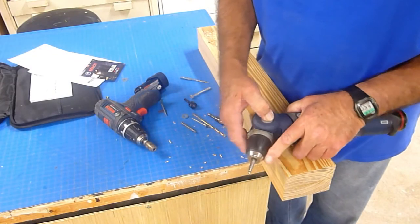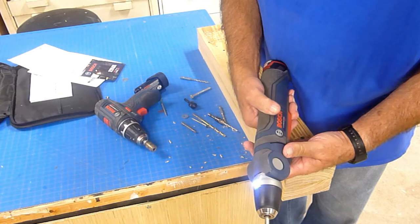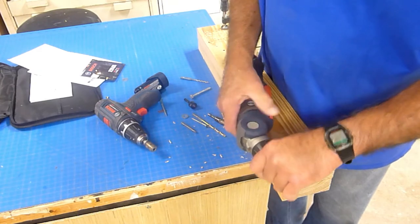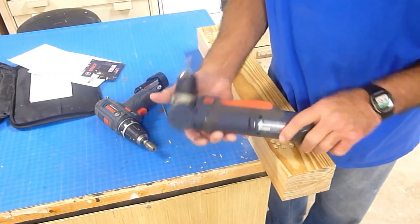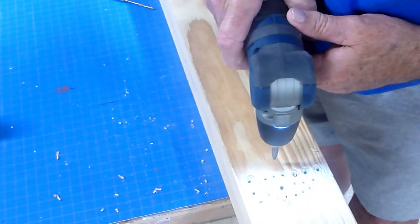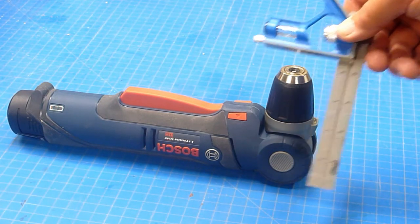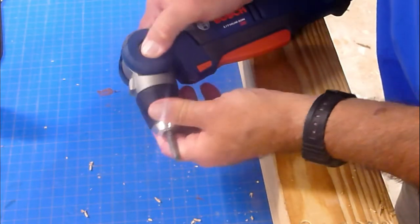The feature I like best is the articulating head. You simply depress the button and can reset the head angle to any of five positions, from 90 degrees to a zero-degree straight drill position. This is very handy when working in tight spaces. Most drills on the market are strictly 90 degrees, which doesn't always fit the situation. The LED light is attached to the head, so no matter which position you choose, your work is always illuminated. The articulating head does cost you in head clearance — it stands about 4-3/8 inches above the table, whereas other brands with fixed heads can be a half inch shorter.